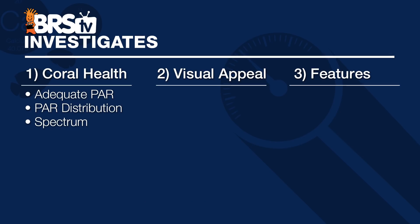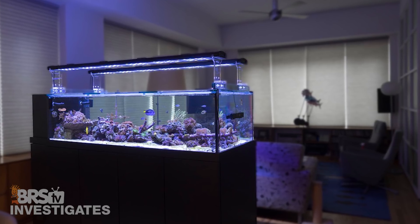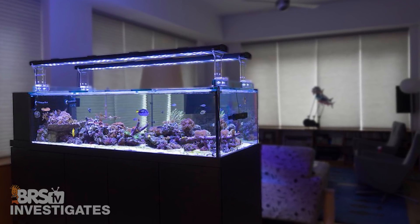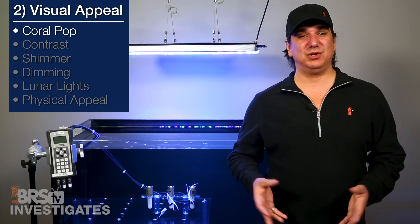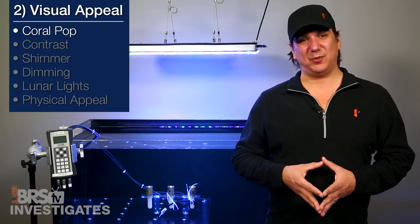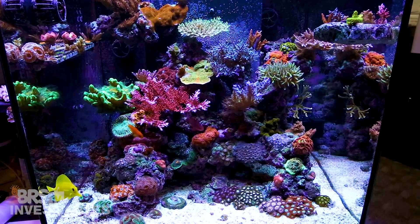Moving on to visual appeal and how the light makes the corals and tank look — color pop, contrast and sense of depth, shimmer, dimming, lunar lights, and physical appeal — because right after coral health the main thing is we want the tank and corals to look awesome. That is kind of the whole purpose of building and maintaining a reef tank. In relation to coral color pop, having the widest blue spectrum and the total 14 different LED spectrum offerings provides the ability to likely get the best coral color pop out there. Some LEDs might be close but I don't think anything is going to beat this light.